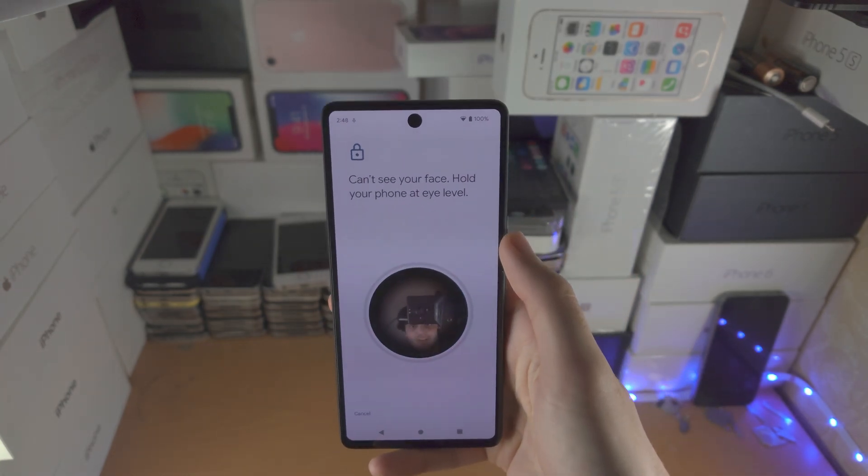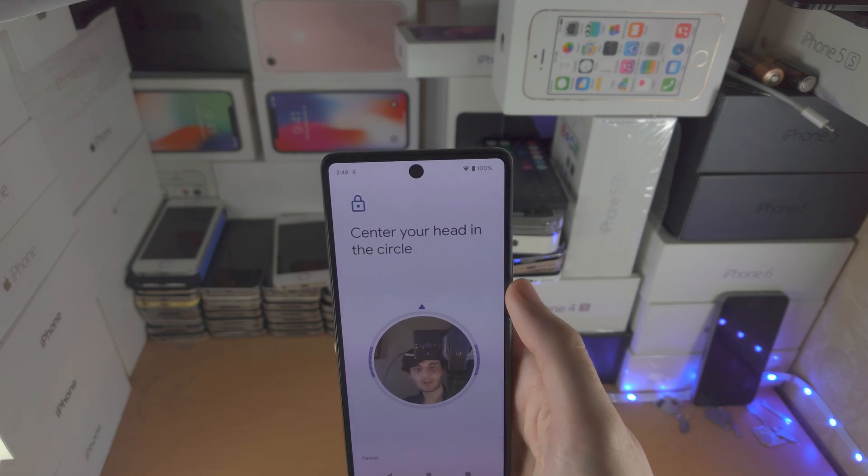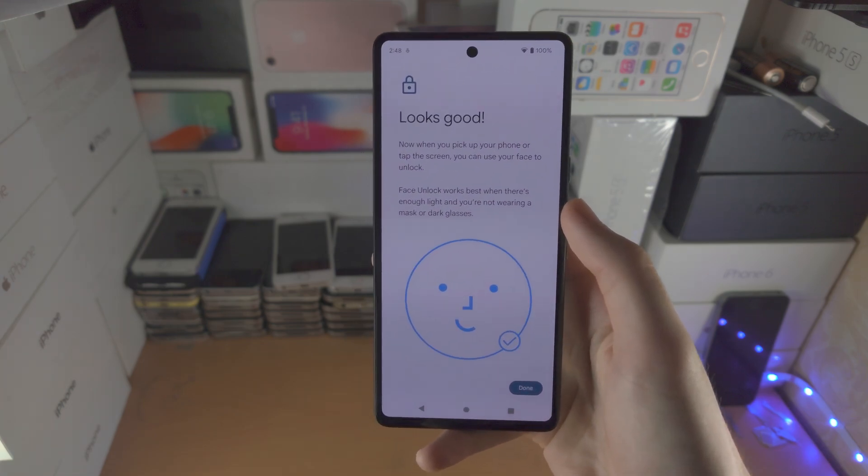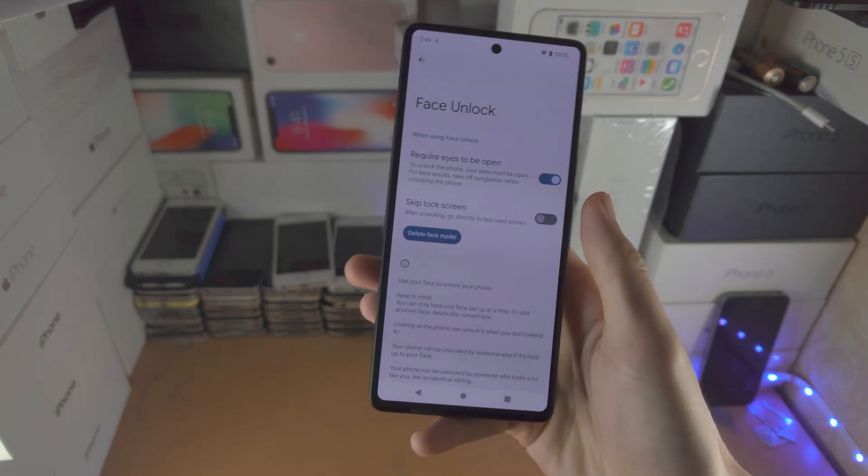Tap Start. It says center your head in a circle, then tilt up and then tilt down — and just like that, face unlock is set up.